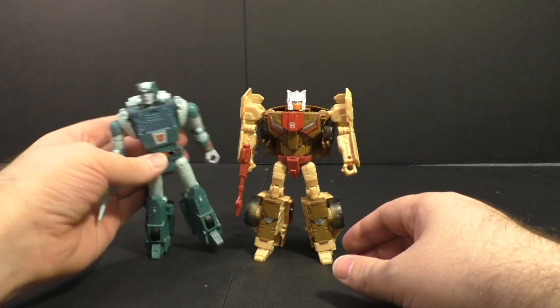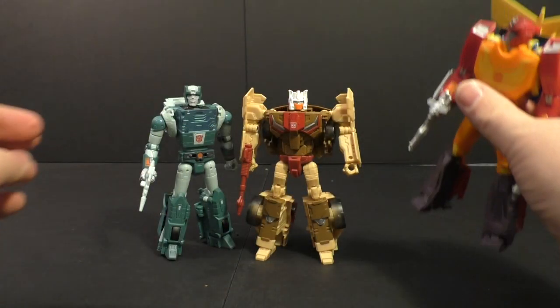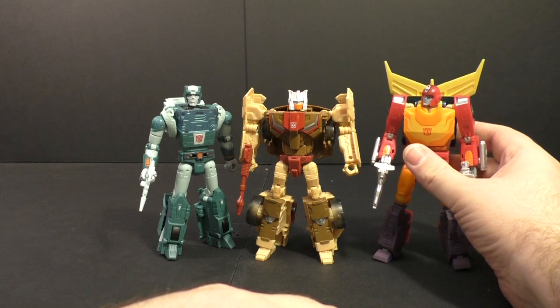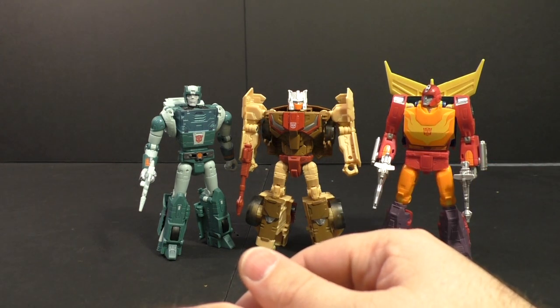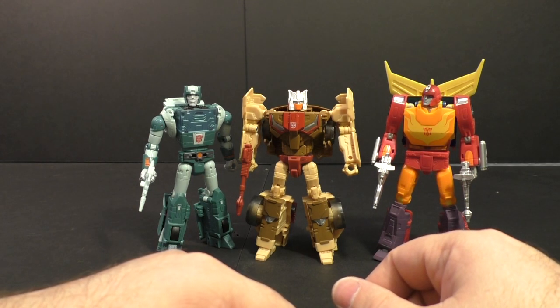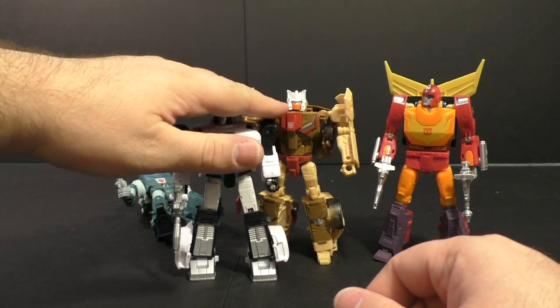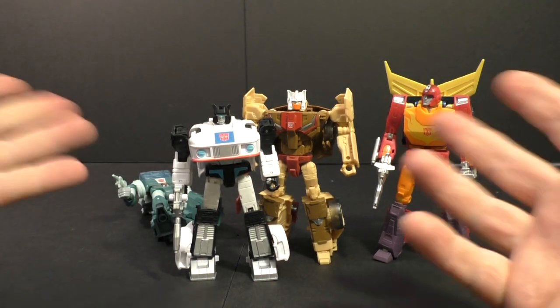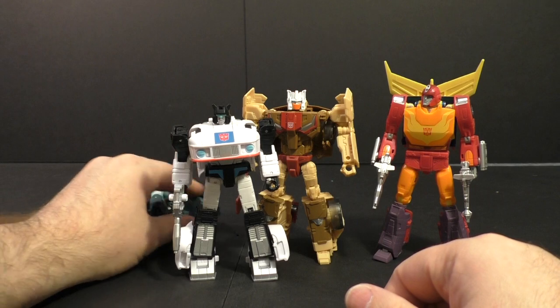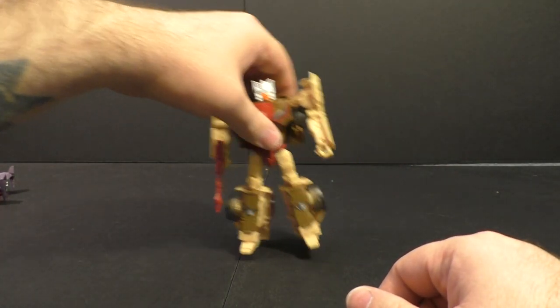Here he is with Cup, and let's do Hot Rod — that looks pretty decent scale-wise, I think it fits in perfectly because those guys are bigger than regular cars. Here he is with Jazz just so you can see — he's about a head taller than Jazz, which is exactly where I want my Headmasters to be, about a head taller than the standard cars. So I think he works fabulous.